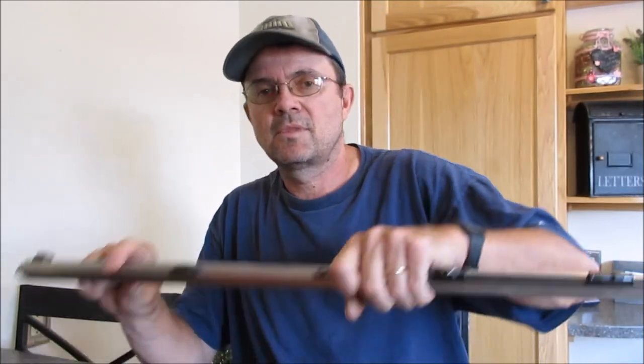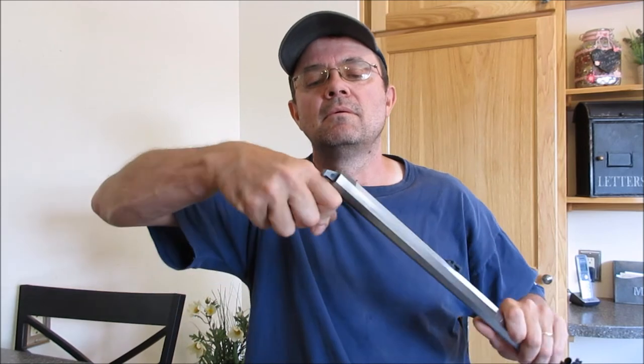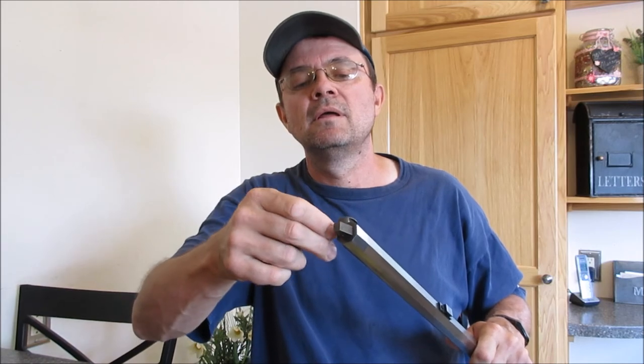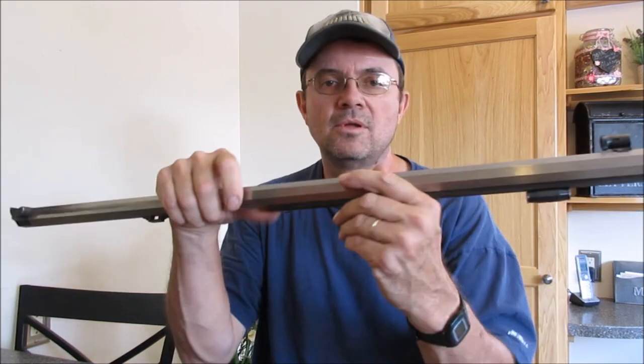Every time you clean your gun you should take out the nipple. This is a nipple wrench. If properly lubed, the nipple just comes right out real nice and easy. Now the barrel and the parts are ready to clean.